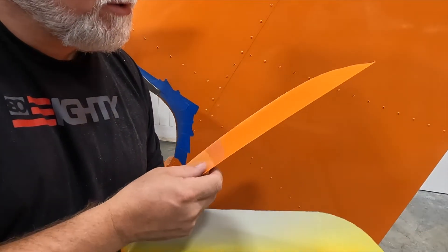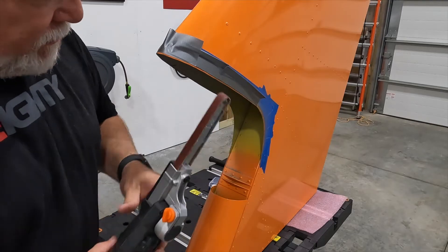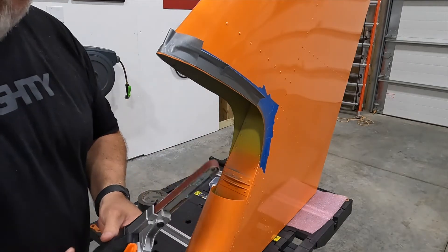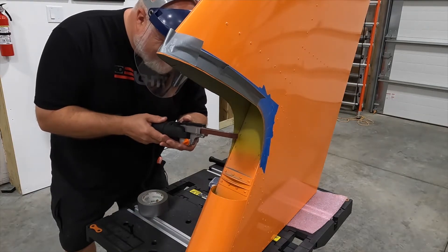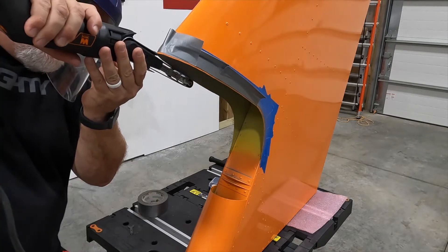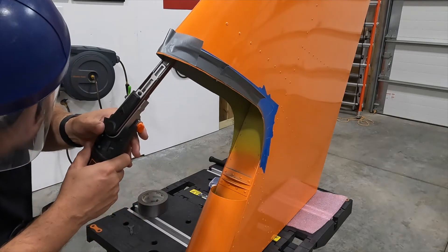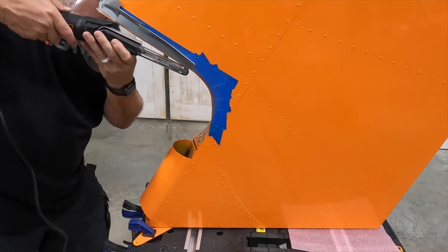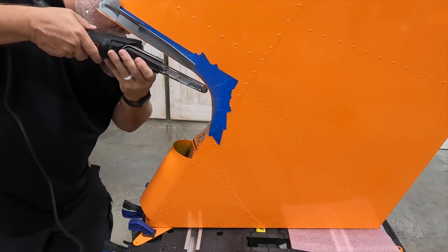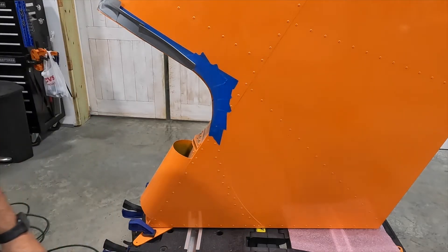I actually have a cool idea for what I'm going to do with this piece. Now we're going to go ahead and use the portable belt sander and see if we can clean up the edges a little bit and finish them off. That's a good starting point — we'll start checking the fit and go from there.